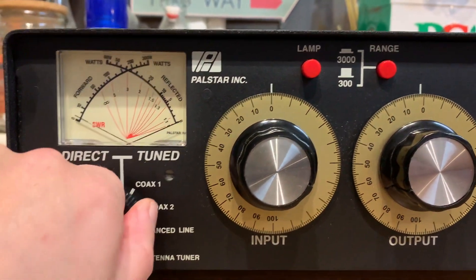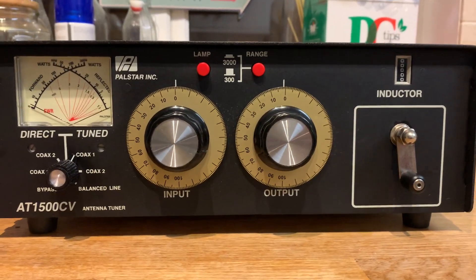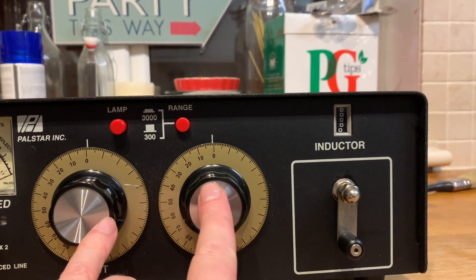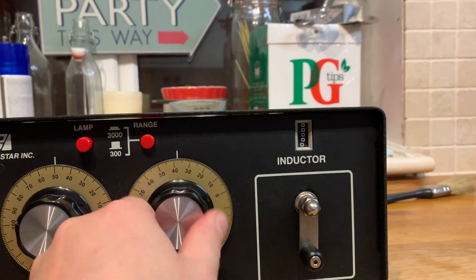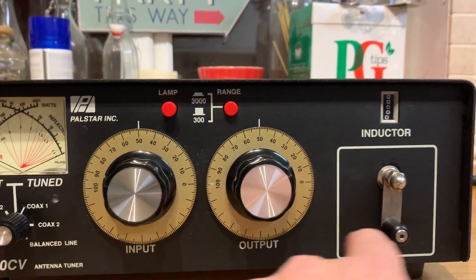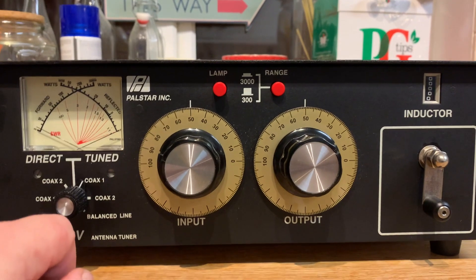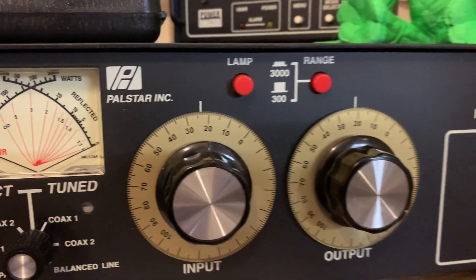There are two schools of thought with these types of ATUs. One is to set the capacitors to fully unmatched — zero is fully unmatched — and then turn the inductor for maximum noise and tune. The other school of thought is to turn both capacitors to half mesh, which is 50 on these, and then do the same process: turn the inductor for maximum noise and tune for final SWR. I've found from playing with this that half-meshed gives by far better results.